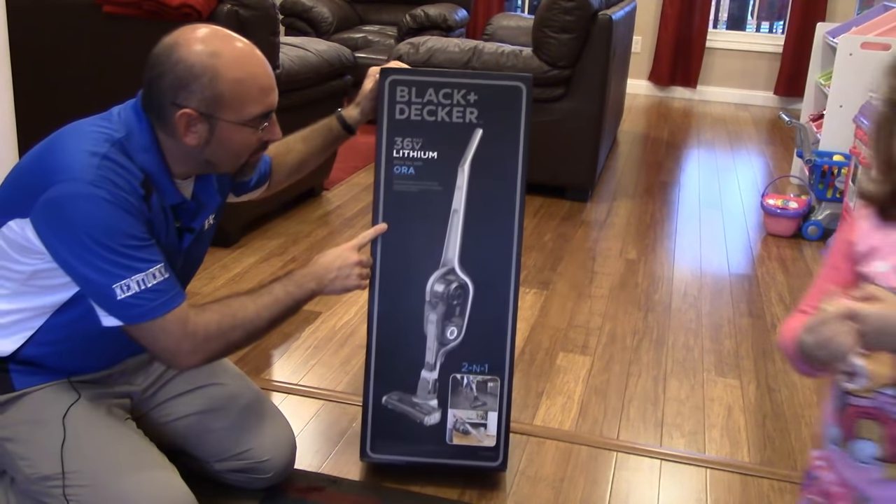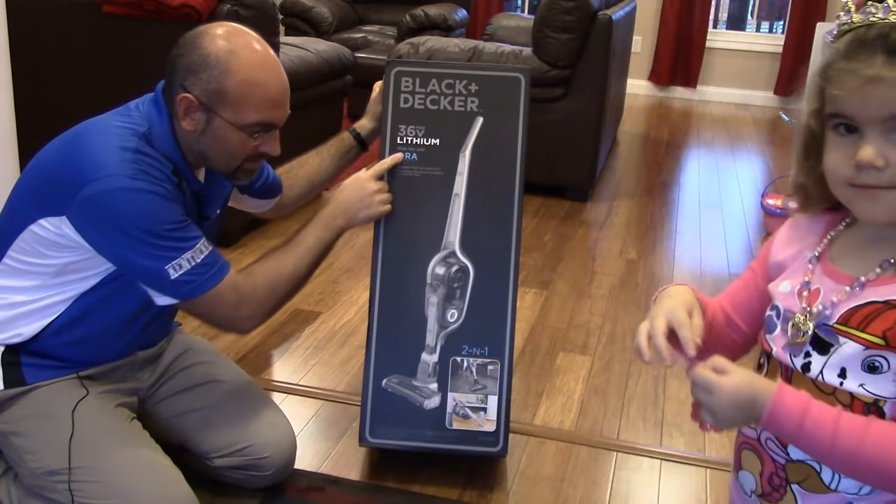So we have a Black & Decker 36-volt with Aura technology. It's a stick vac two-in-one.